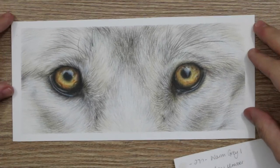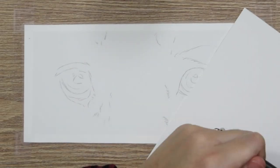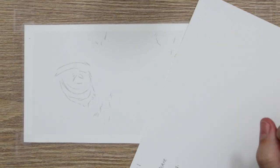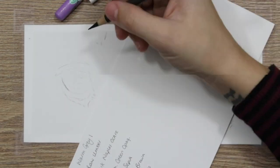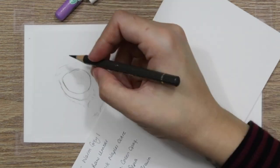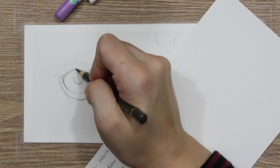So as I mentioned, we're going to be looking at the eyes and the fur here. Just a quick look at the eyes first, because that's what I started on. As always, I started with a rough sketch and I used the grid method to add the outline. I'm going to leave a link in the description below if you want to find out how I use that technique, and also a link to the reference photo for this.